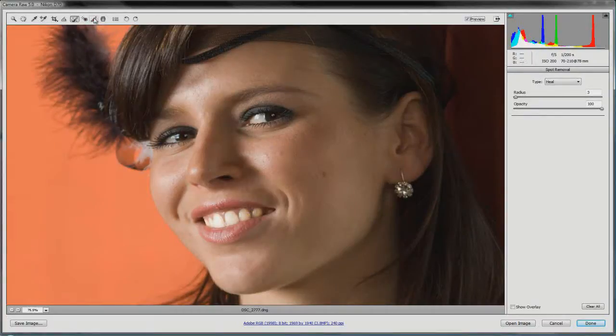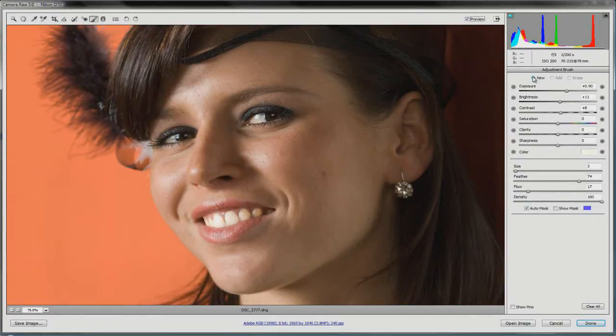Now let's go back to the adjustment brush for skin smoothing. Make sure you're set to New so you don't add to the teeth adjustment — keep that as a separate pin. This time we don't need auto mask because we're doing overall highlighting across the whole face. To smooth out the texture and porous look of the skin, put exposure back down and turn clarity down — that smooths things out a lot. Bring up the feather and flow, and use the square brackets on your keyboard to resize the brush.